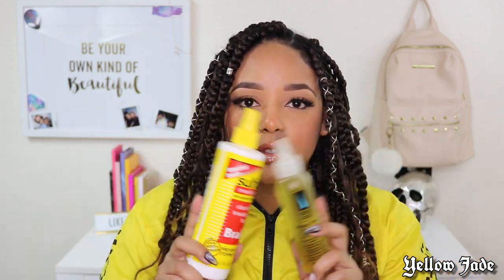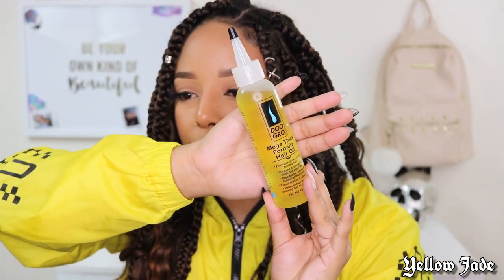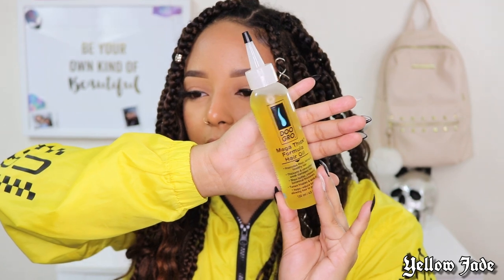However, I've recently started using them on and off — some days this, some days that, some days both. Today I'm going to show you both. The second product is the Do Grow Mega Thick Formula Hair Oil, and let me tell you right now, this smells so good. I was worried because if y'all have tried the Wild Hair Growth Oil, you already know it stinks.